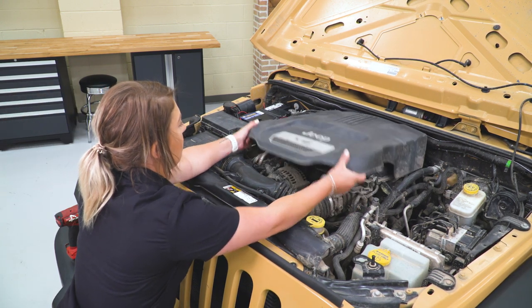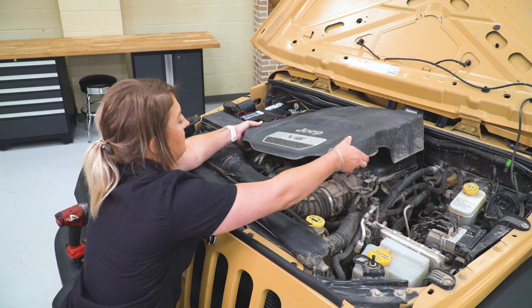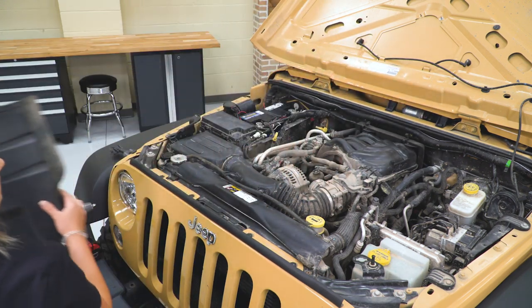Our first step to this install is getting our engine cover out of the way. It's just gonna be held in by a couple of grommets, so we can pop this up and get it out of the way.